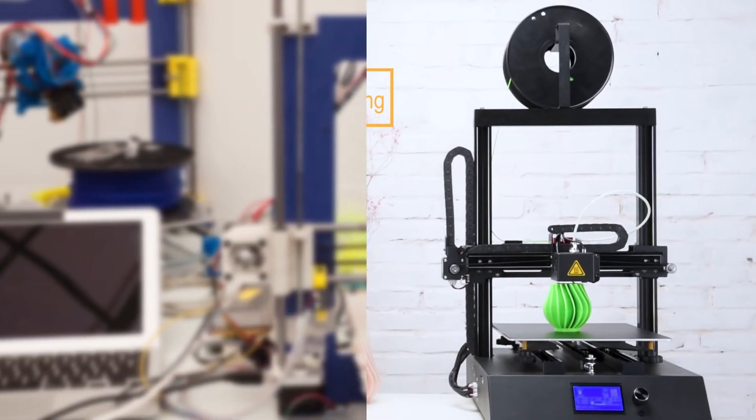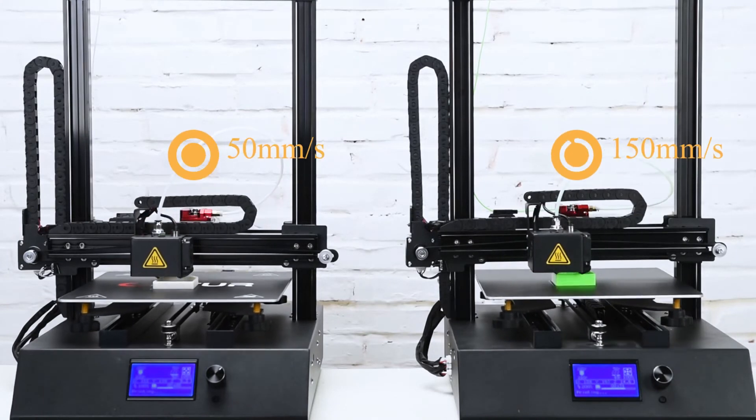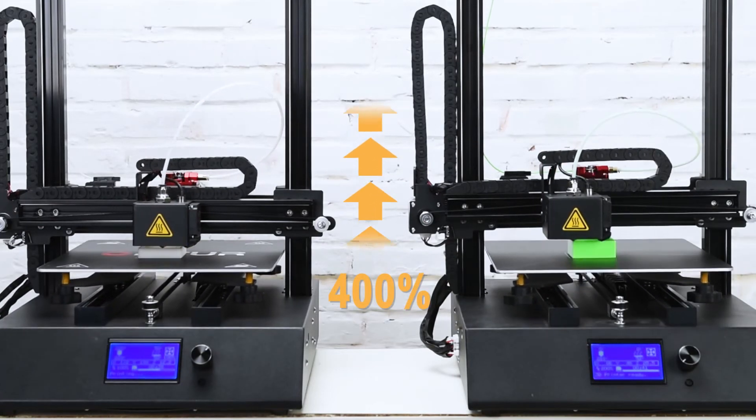Compared with mainstream desktop FDM printers on the market, this new generation 3D printer has multiplied the printing speed. The maximum speed increase is 400%, bringing users a faster printing experience.